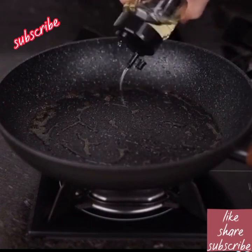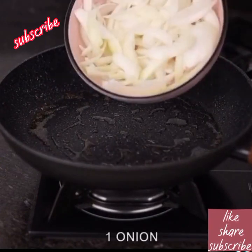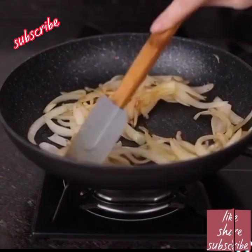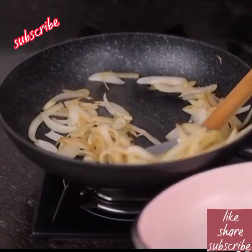Now in the same skillet, add a little more olive oil. Add one onion cut into strips and sauté for five minutes, then remove the onion.